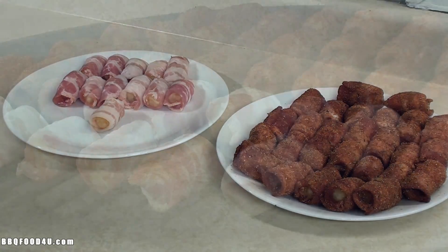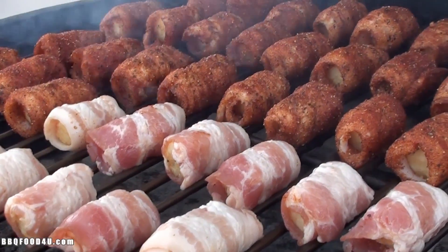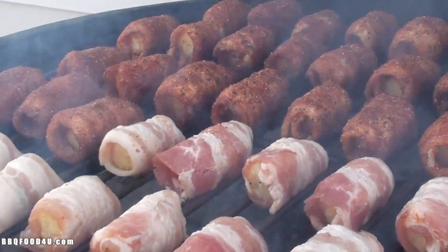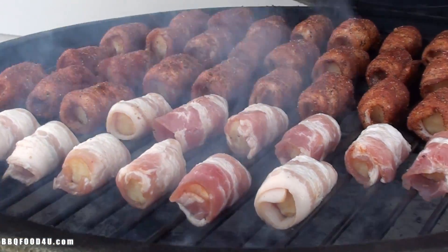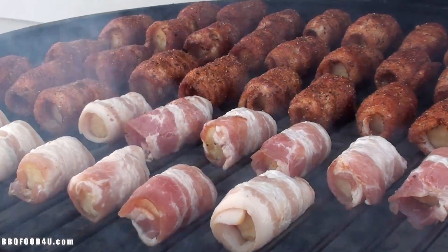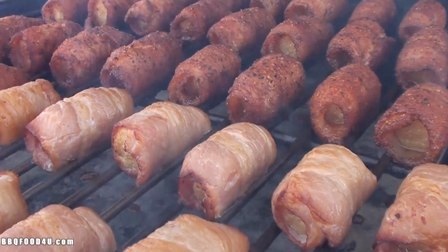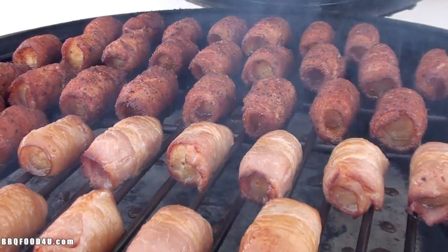Let's go get them on the barbecue. Today I'll be cooking on the Big Green Egg, set up for indirect cooking at 250 degrees, with a chunk of applewood smoking away. Shut the lid and we'll check on these in a bit. After half an hour at 250 degrees these are looking good, but still need a bit more time. Shut the lid and let them cook.